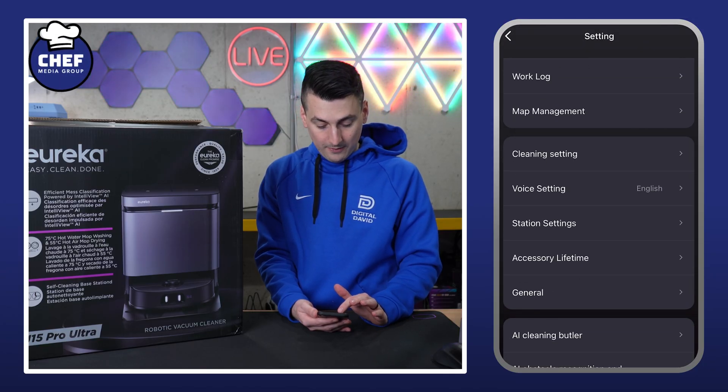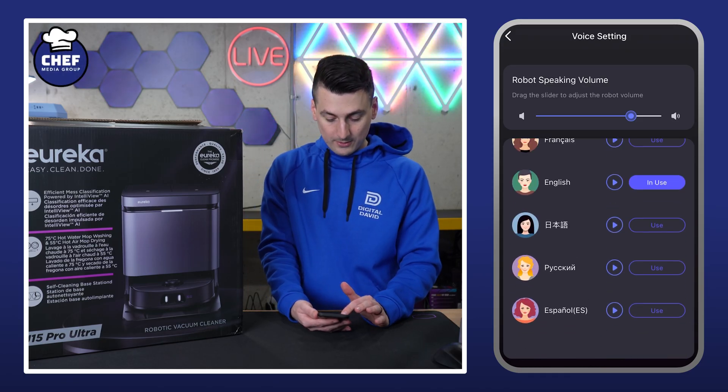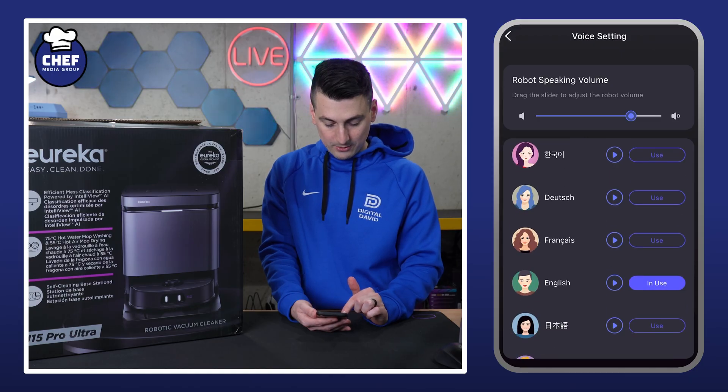Then we have our voice settings, so we can adjust the volume and change the robot voice and language. There are multiple options there — you can see if your language is supported.